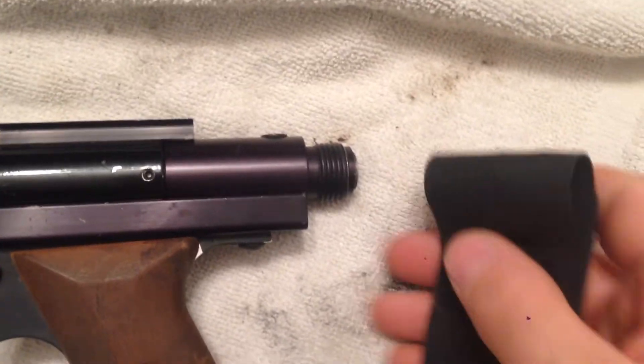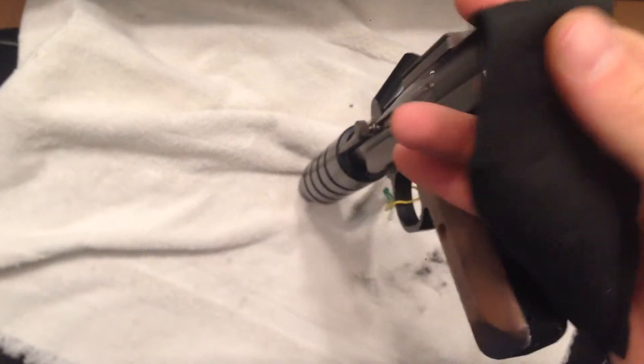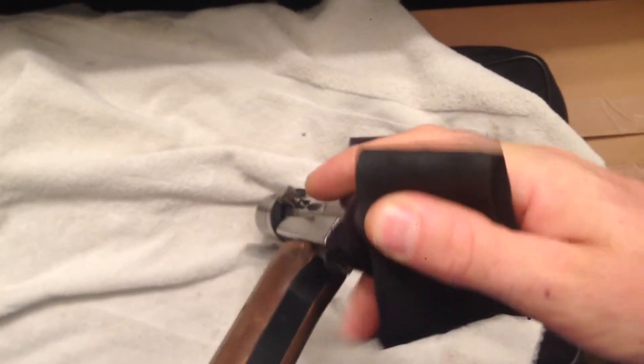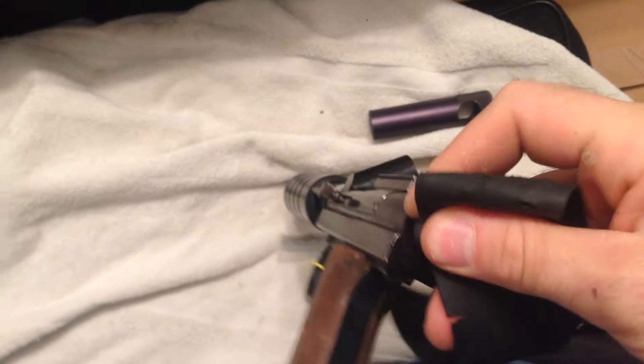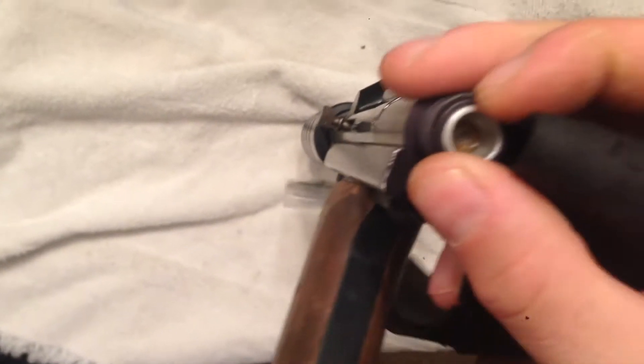This 12-gram seal on the WGP changer is still good, but I want to just demonstrate how you remove the seals. Take a piece of bicycle tire rubber, press it down, then turn — and that usually will loosen the threaded nut that's in there.